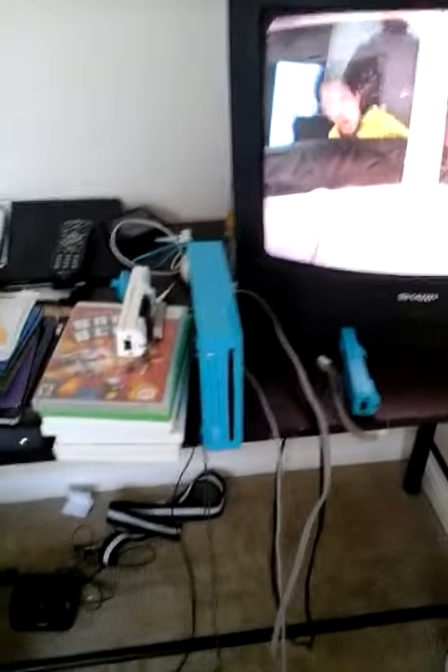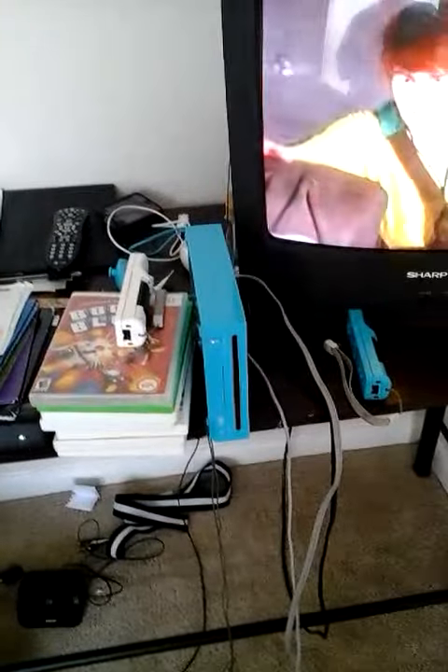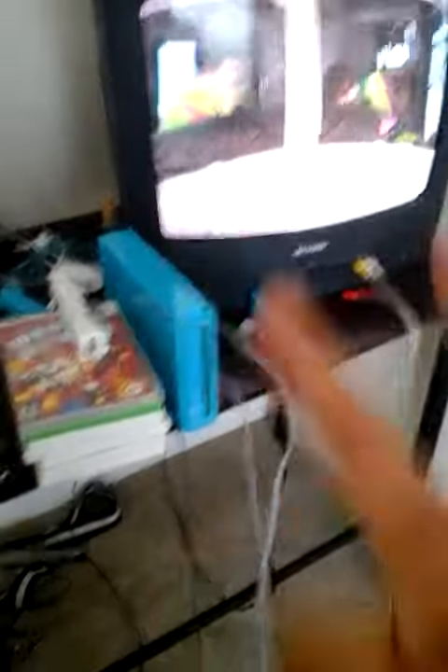Frosty isn't in this video because he got wet. But yeah, this video is just a short tour of my Wii setup and how I make games, gameplays, and videos of plushes and crazy stuff in this little room. Thank you guys for watching, and as always, see you next time. Peace.